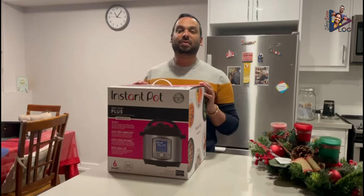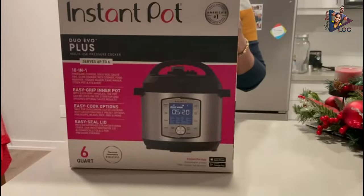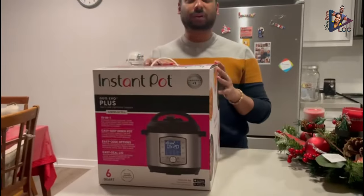Hi everyone, welcome to another Shabby Vlog unboxing. Today we'll be unboxing the Instant Pot Duo Vivo Plus multi-purpose pressure cooker, which is a 10-in-1 pressure cooker.